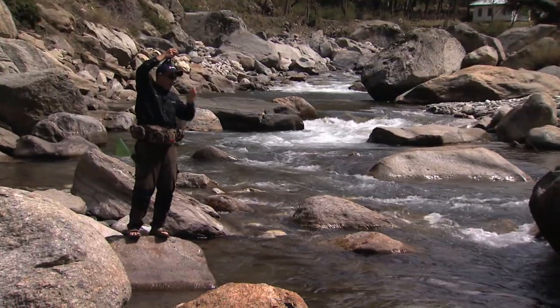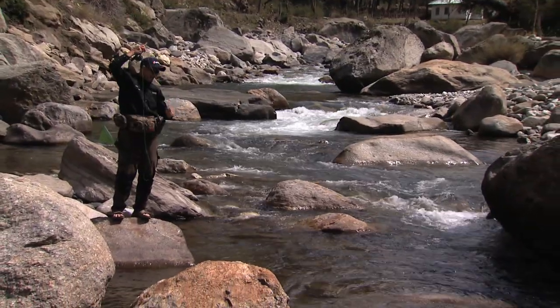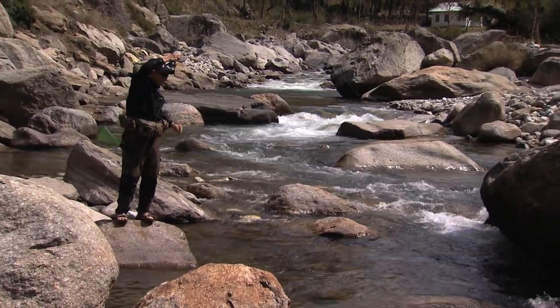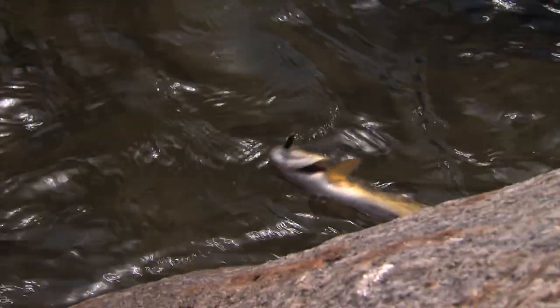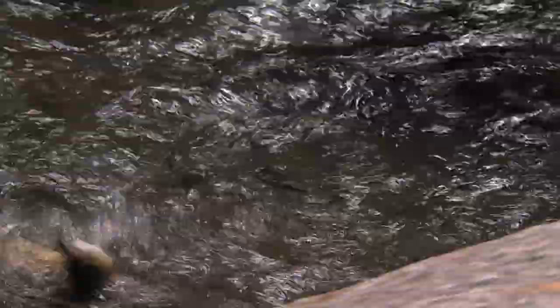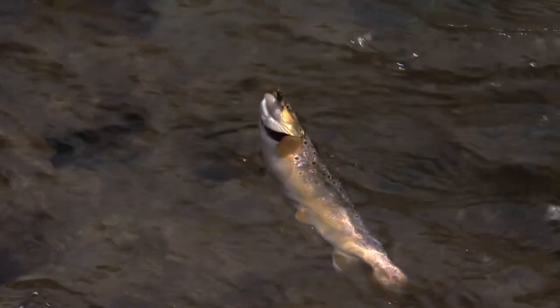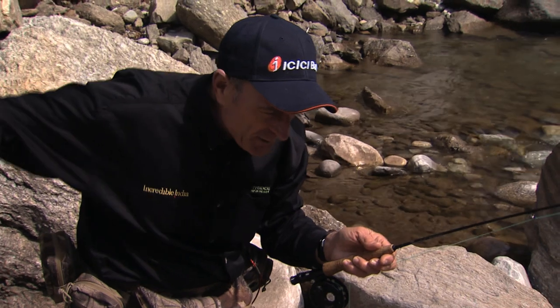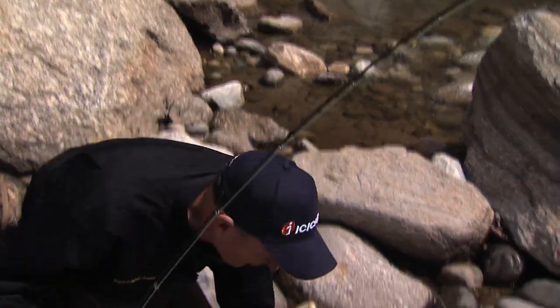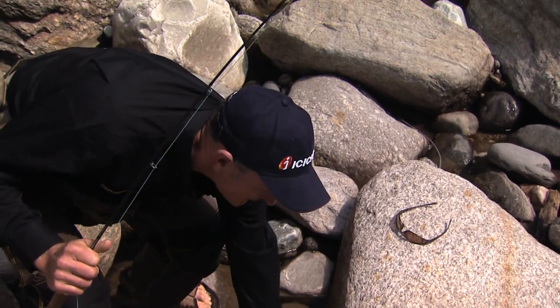Nice brown trout. This is so beautiful — look at this. Got to find a place to land this fish. This looks like a good spot. Settle down, feisty brown. As long as I don't slip into the water here — it's not that it's deep, it's that the rocks are slippery. So I'm going to use the cradle just because this is a pretty fish to show you how nice he is.